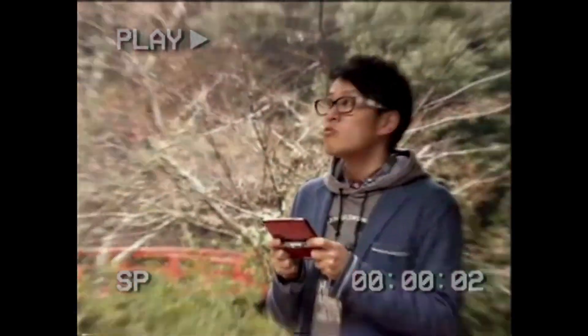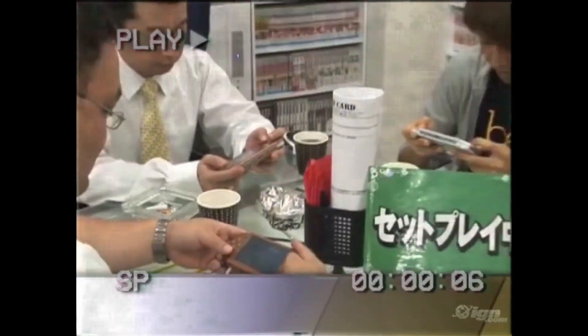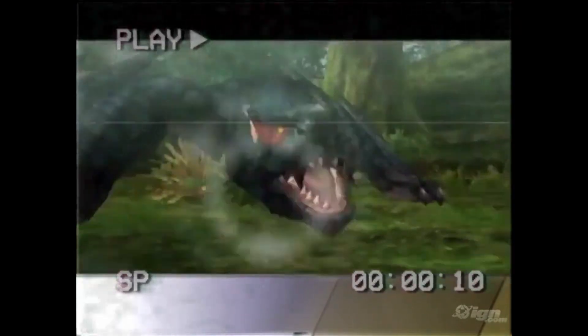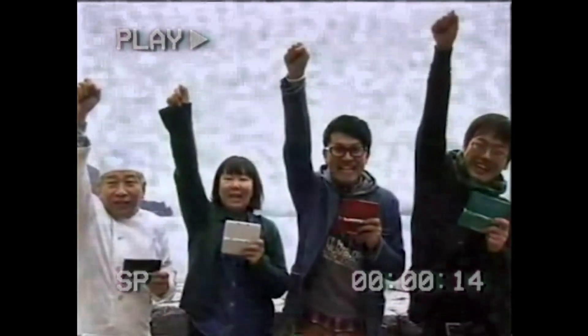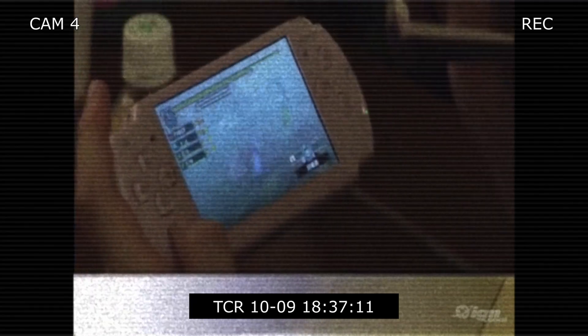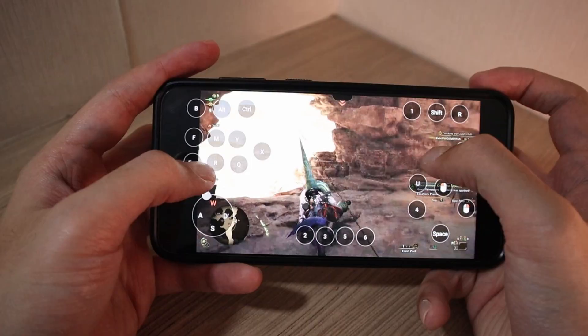Do you guys ever miss the days when Monster Hunter was a portable experience, when we could just simply gather with friends for epic LAN parties with our PSPs and 3DSs? Those were the good old days. Well, guess what? We can bring back that same experience, this time using the one device we all carry everywhere — our phones.